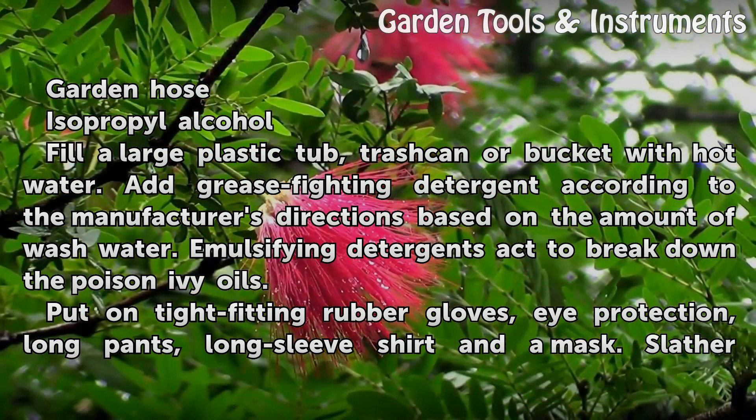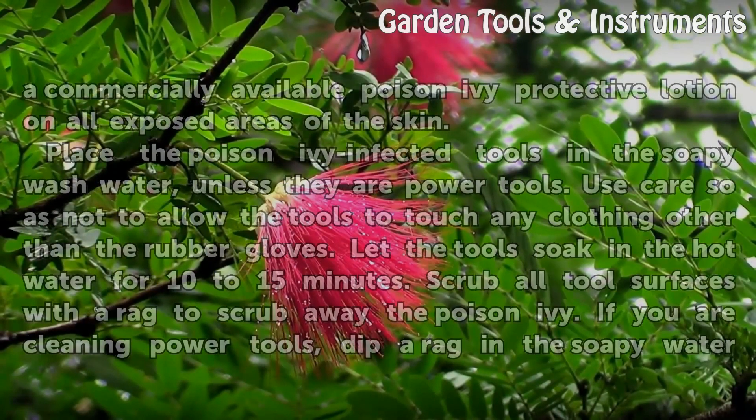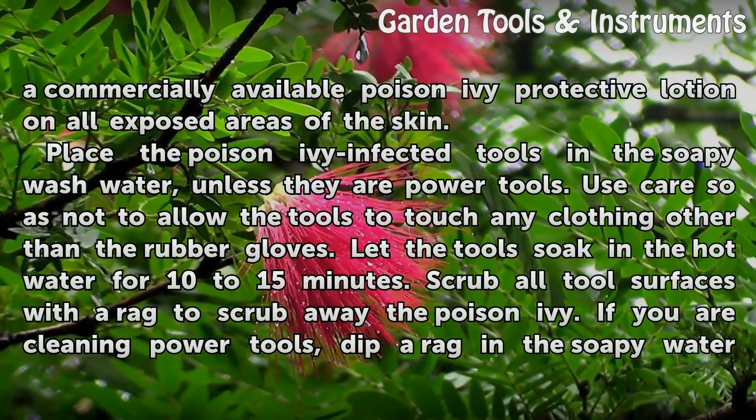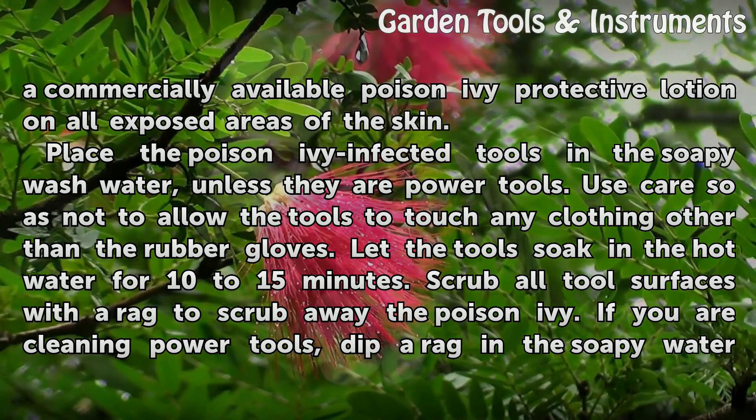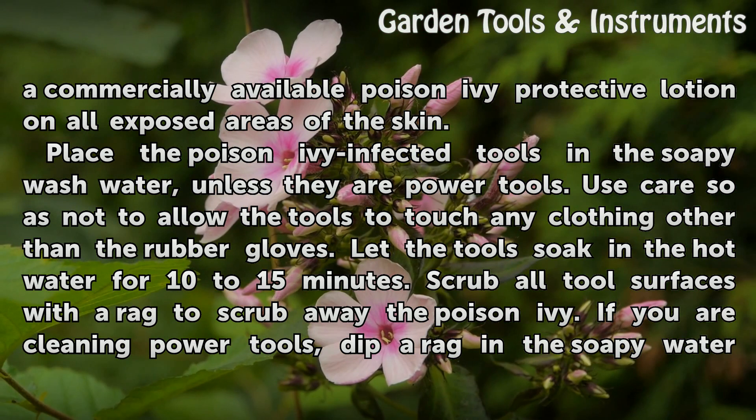Put on tight-fitting rubber gloves, eye protection, long pants, long sleeve shirt, and a mask. Slather a commercially available poison ivy protective lotion on all exposed areas of the skin. Place the poison ivy infected tools in the soapy wash water, unless they are power tools.